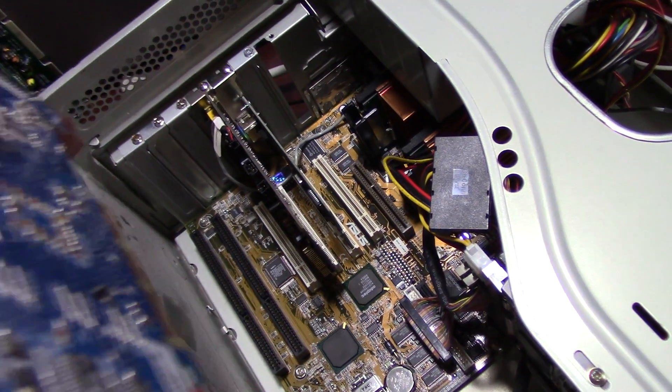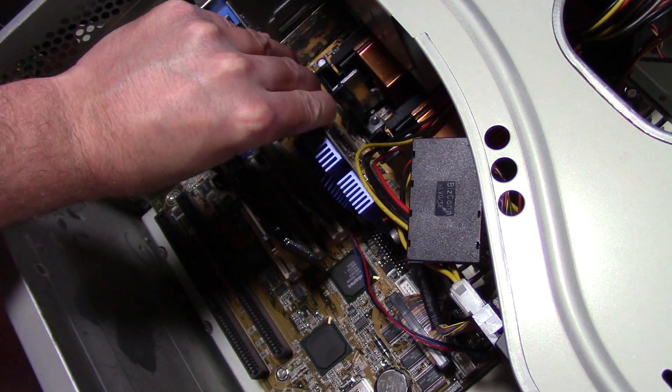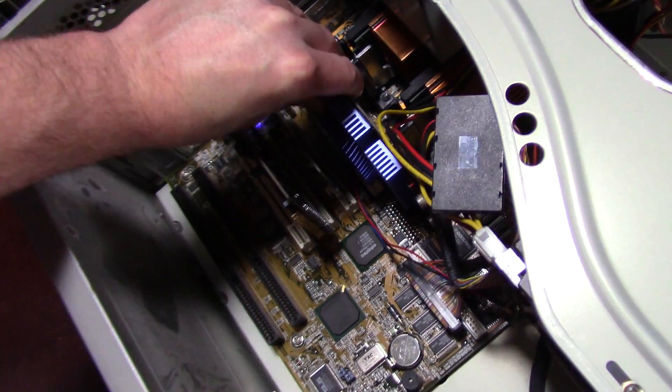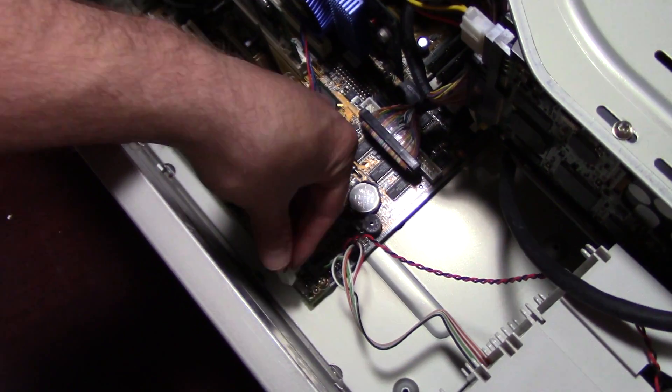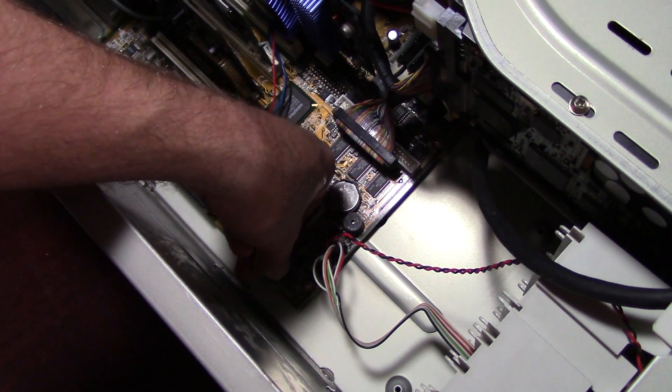Stability with the video cards was a huge deal. In the end, the only card I tested that ran everything without a hitch on the overclocked AGP bus was the Prophet 3, so that is the card remaining in this system for the time being.